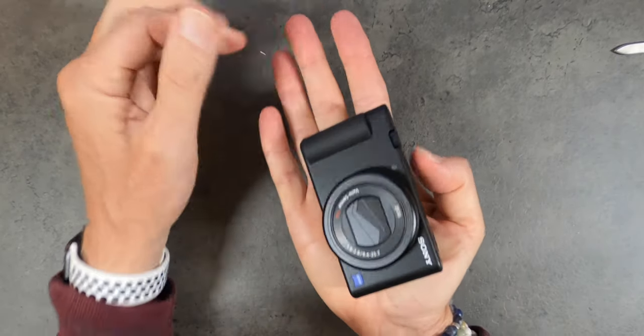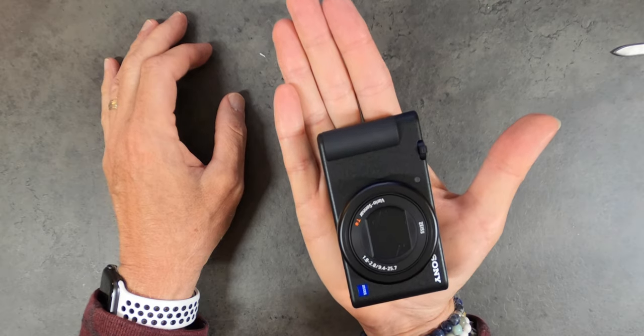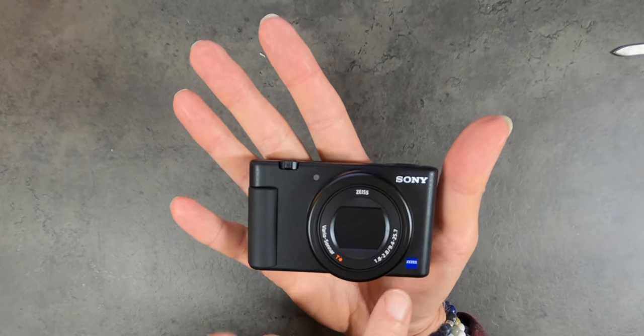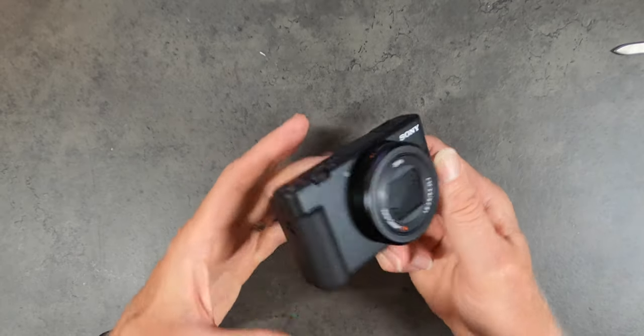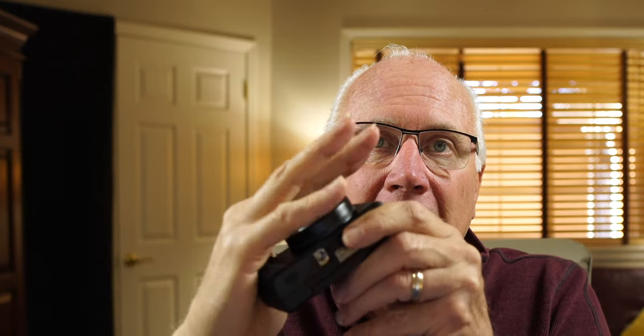Look at this — it fits in the palm of my hand. Now granted, I have big hands, but that is a small camera. Zeiss lens printed on the front, 1.8 to 2.8 — super. Let's take a look around. Nice little grip. Now I've got big hands, and that's a little bit small for me, but that's the way it goes. Almost any camera is going to be problematic with these mitts of mine. For those of you with smaller hands, this will be fine.